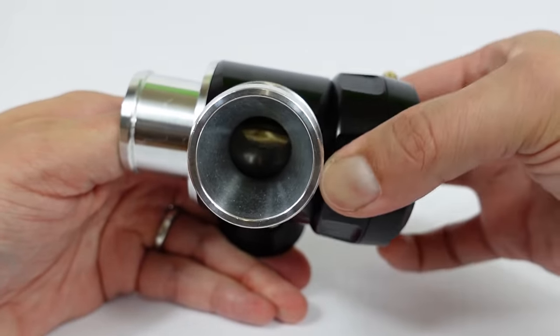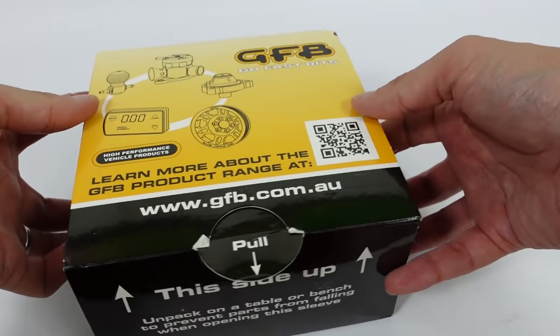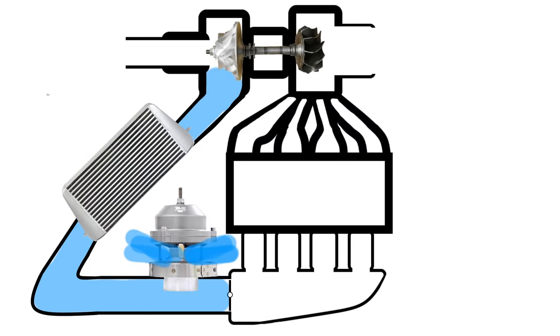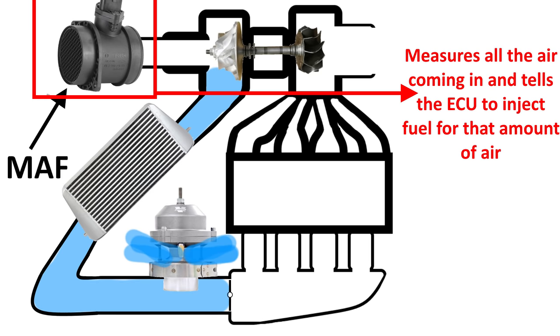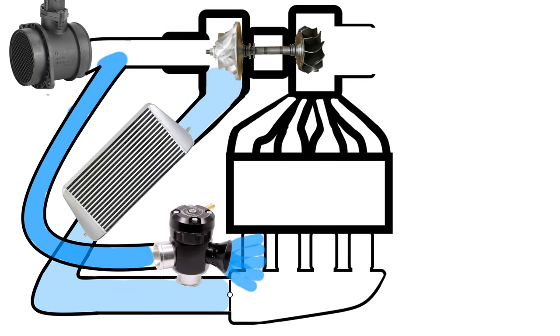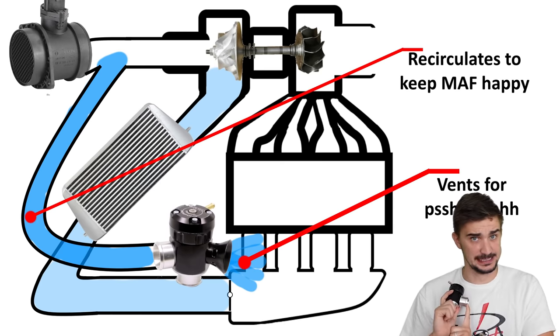You can set the GFB BOV to recirculate most of the air and vent just enough to atmosphere for a nice sound. This also means it can work with turbocharged engines using a mass airflow sensor, or MAF. Normally, venting to atmosphere on MAF-equipped engines doesn't work perfectly — the MAF has already metered the air being vented and injects fuel for air that's actually being dumped into atmosphere, causing engine stumbling, stalling, or even black smoke from the exhaust as the engine runs rich briefly. With the GFB, you can fine-tune the setting to recirculate enough air to keep the engine happy while still getting the blow-off sound.